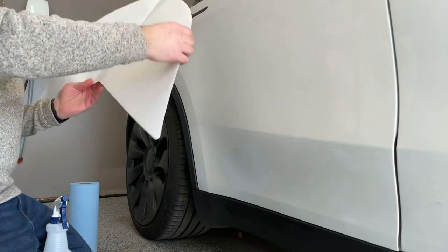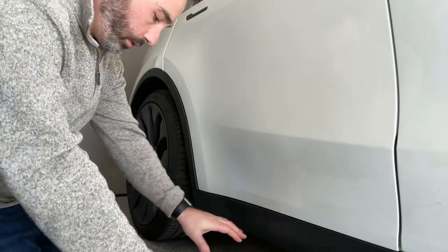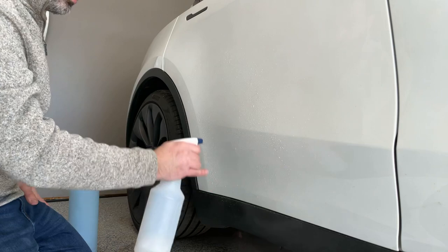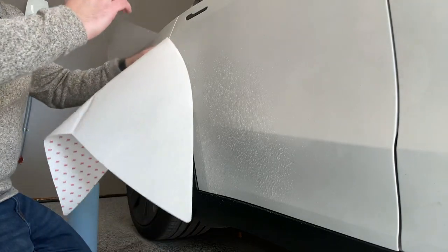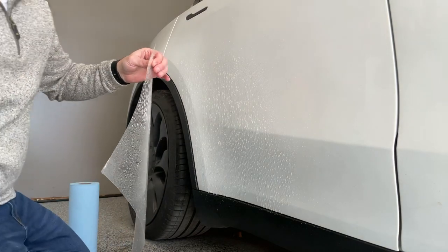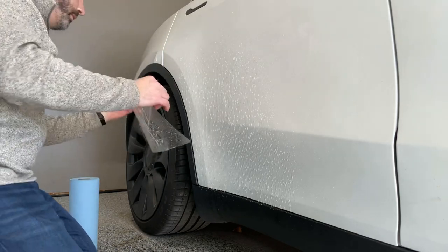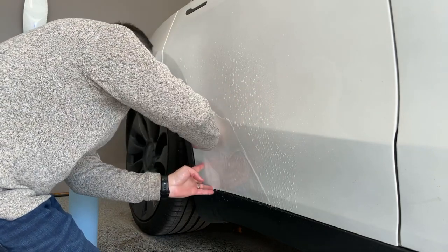Next up, take the slip solution and make sure we have our sheet ready to go and oriented correctly. We're going to spray liberally because if you don't mind a little extra slip solution, we'll work it out. Let's peel this off. I'm also applying slip solution to the back of the film, grabbing the squeegee, and getting it oriented.